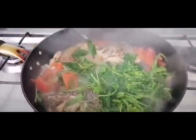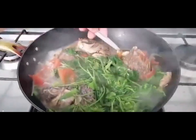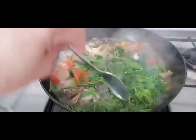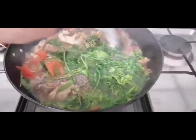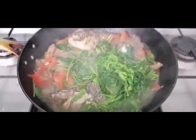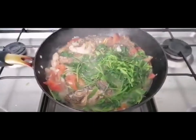I fried the tilapia first because it's not fresh — it's frozen. So that's why I fried it first. That's our sinabawang tilapia. It has tanglad and I squeezed lemon on it. Our sinabawang tilapia is done.